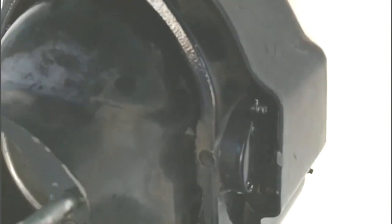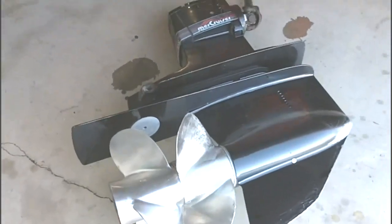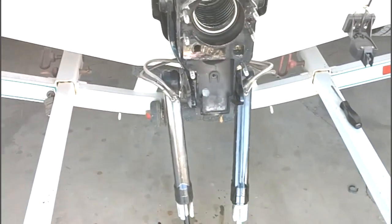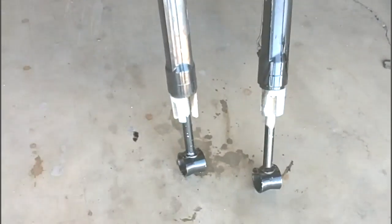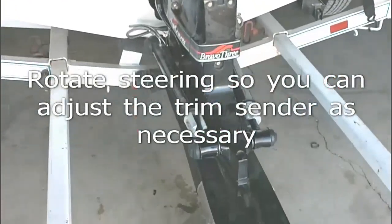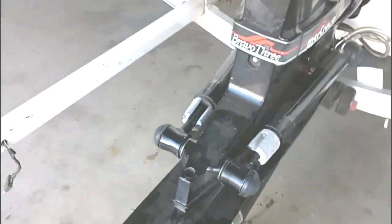Now that we've got the new trim limit and trim sender installed, we'll go ahead and install our drive back onto the back of the boat and install the trim cylinders. We've now got the drive reinstalled on the back of the boat with the hydraulic cylinders installed.